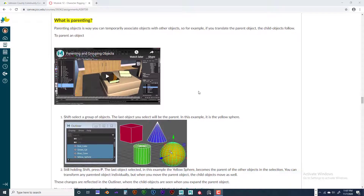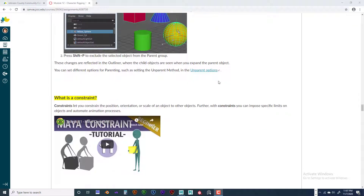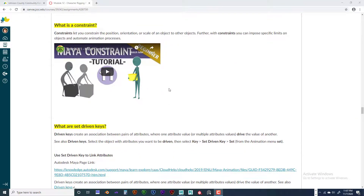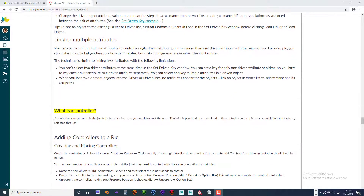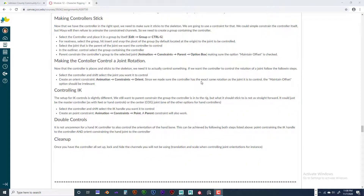Make sure you watch the video on parenting objects together versus grouping objects — it takes you through some of the parenting situations you're going to be getting into with rigging. What is a constraint? There's a great video tutorial on that — you can learn a lot about how constraints work and set driven keys, which is a lot more technical than you would think but a lot of fun. And then what are controllers used for? You don't want to click on the joint inside the skin of your character to animate it — that's not efficient. You want a controller outside of the body that you click on to animate, not the joints directly.